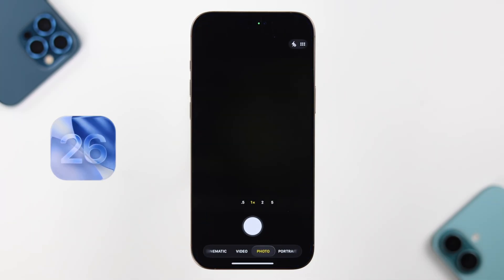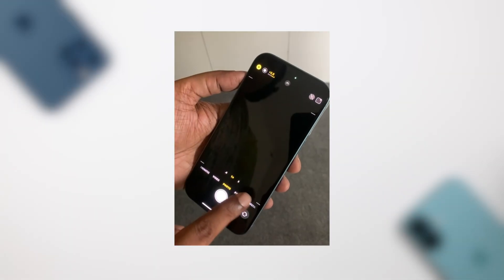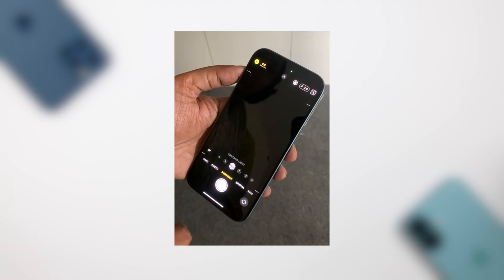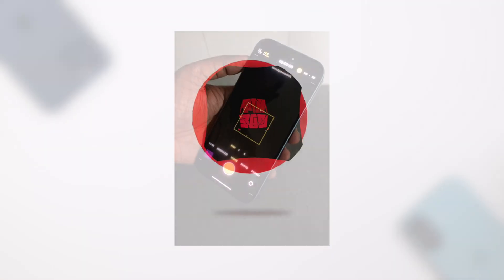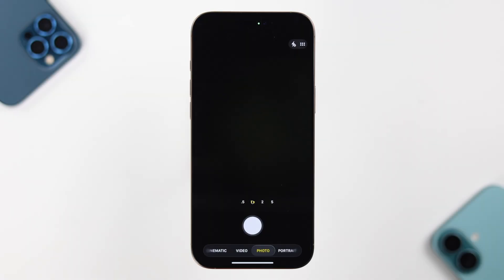Right after the iOS 26 update, if your iPhone camera is not working — both the front and back camera go black whenever you launch the camera app and you can't take photos — don't worry, let's get it fixed. First, what you can try is to just change between different lenses one after another.